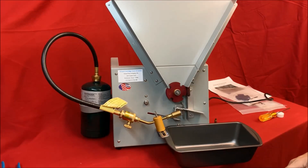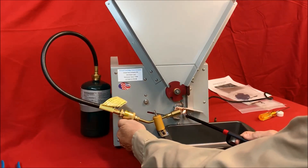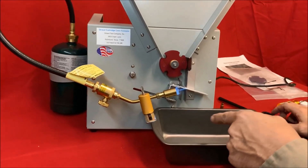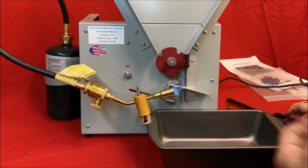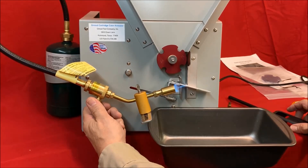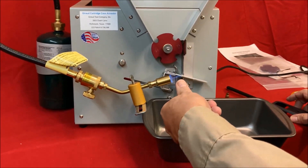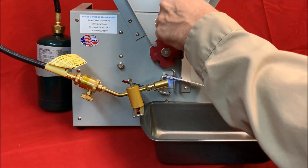Now we're gonna light the torch and do the adjustment on the size. The first thing you need to do is have a lighter of some type. You can see there's a long narrow inner blue flame — that's the one we talk about when we're talking about setting the length of the flame. You very carefully adjust the size; you can lengthen and shorten that flame. Right now that's about what I consider an inch long, which is the optimum length.